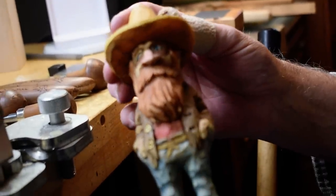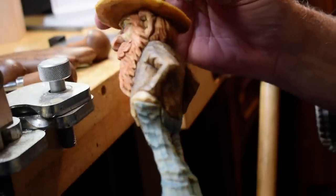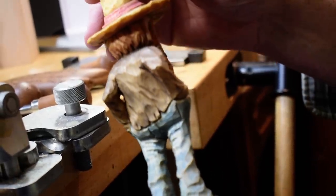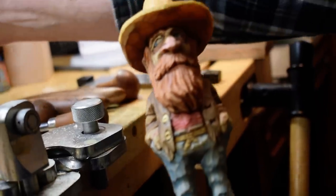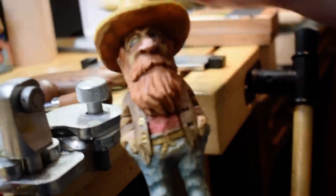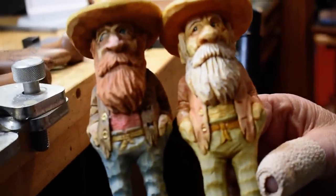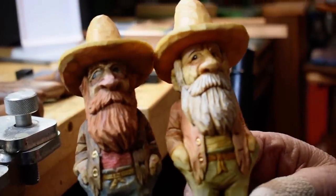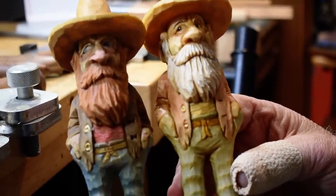I enjoyed painting this one. I painted him just a little bit different than the other. I changed the color of the beard, a little darker hat band, brown boots rather than black, and just kind of changed up the coat color.